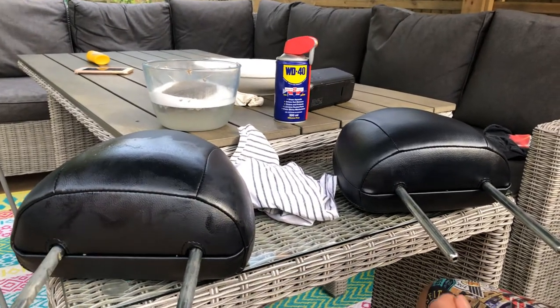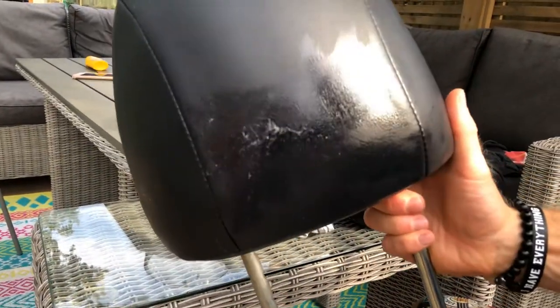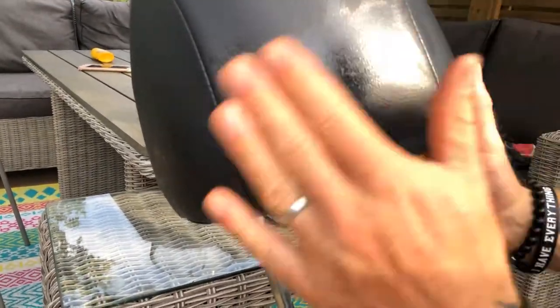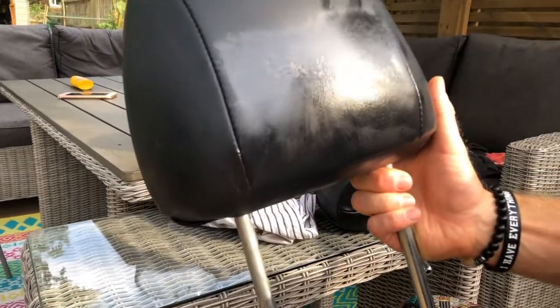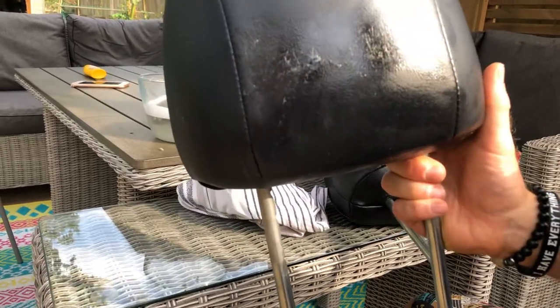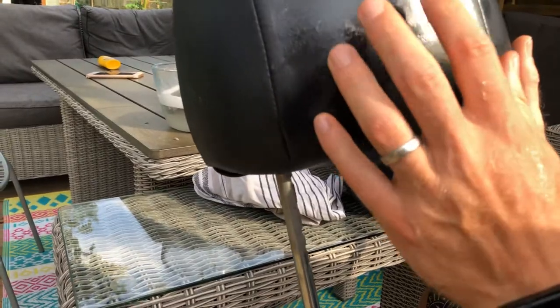Hi there. You can see here we've got these two lovely headrests, and I put some sticky back velcro on the back of my headrests so that I could stick the children's tablets to the back of them. Now the velcro fell off in the heat and it's left this really sticky residue.